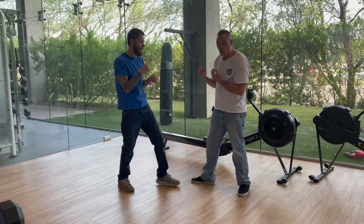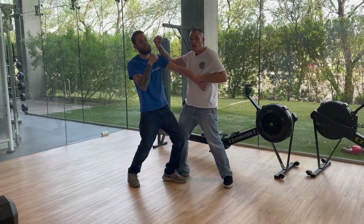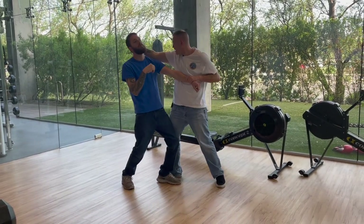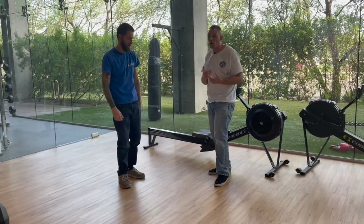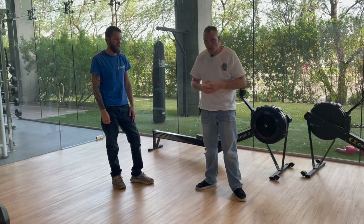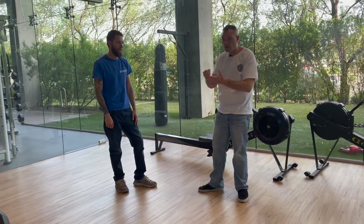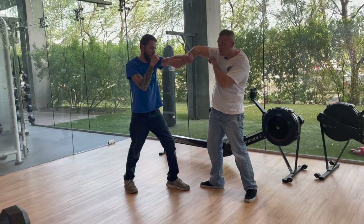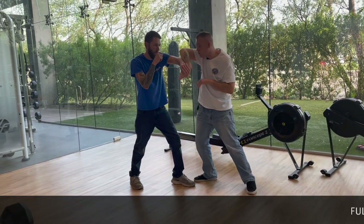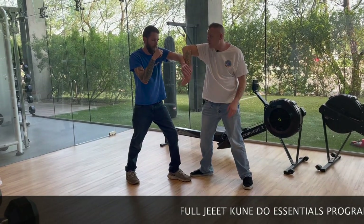It's one, two, three, four — and we pull and come here. It's very important that we always maintain some kind of connection. In our other combative programs we talk about maintaining a two-on-one grip, never a one-on-one. Here we always want to maintain connection with our opponent: one, bong sao out; two, we come in elbow to elbow — notice my elbow and his elbow are touching.